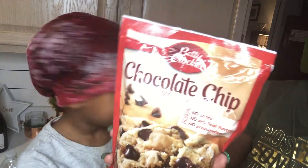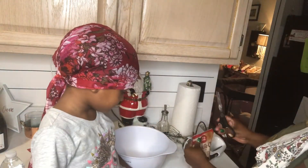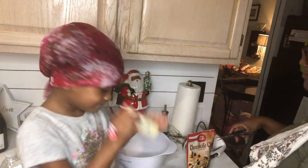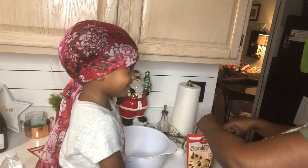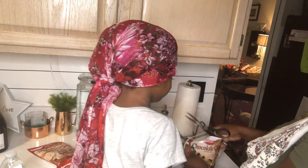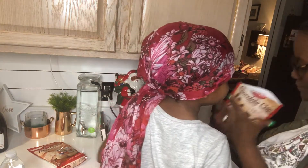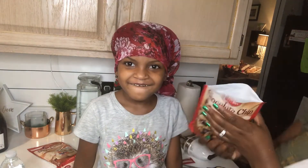I've never made this before but we're going to try our best and hopefully they come out and hopefully Santa likes them. All right, we're gonna cut the bag open. Chocolate chip — oh, that's powder! Yep! Awesome. You want to pour it in? Yeah.